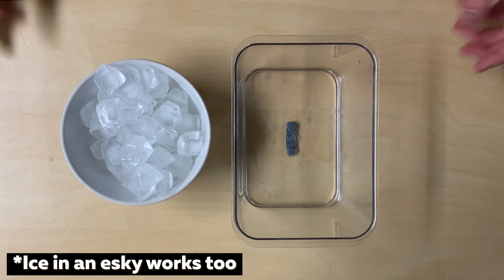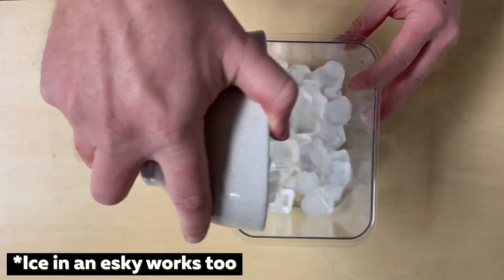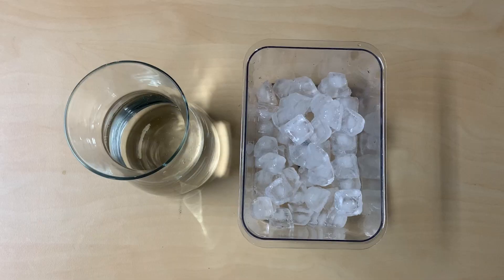Now take your container and add one to two trays worth of ice. To that add some water.